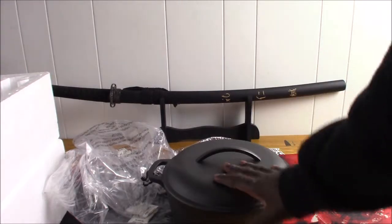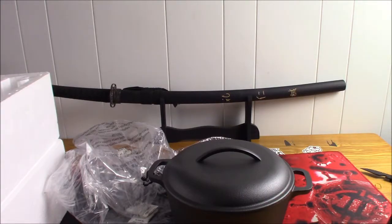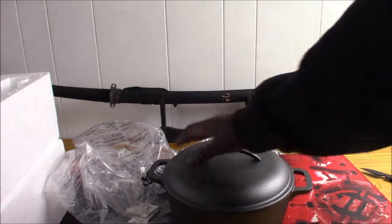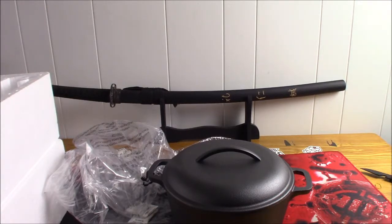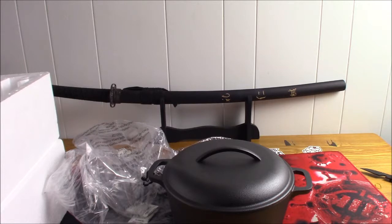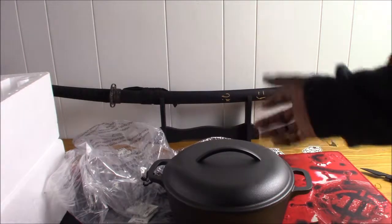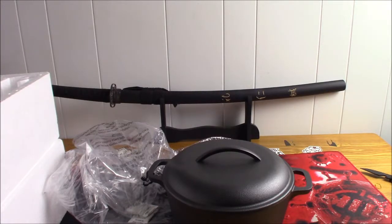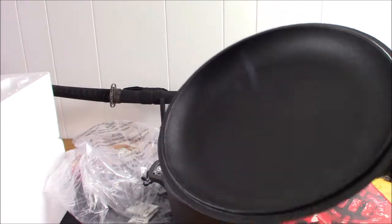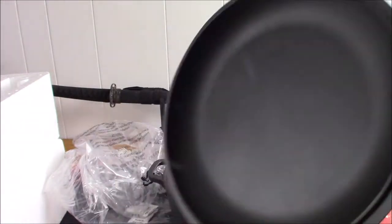It comes pre-seasoned like I said, so I don't have to season it, but I can if I want to. It's very simple — turn your oven on to 350, oil it with a low-fat based oil, and then just oil your lid and your pot and keep it in the oven for like an hour or two hours. That builds up a coating on the surface which makes it non-stick. But since it's pre-seasoned, I'm probably not going to go through all that.